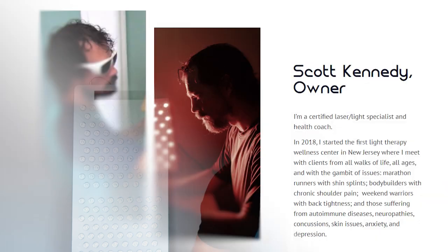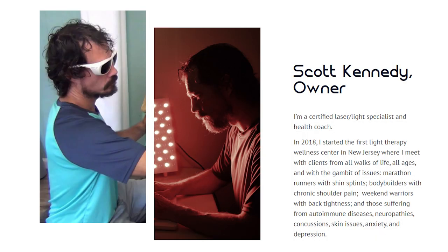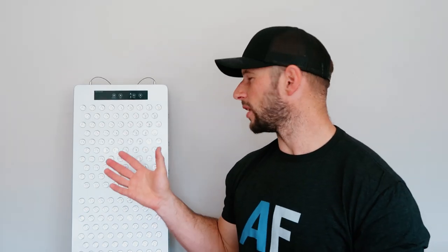So first up, what do you need to know about Lightpath LED? It's a relatively new company in the red light therapy space, set up by a guy named Scott Kennedy. He is a laser light specialist with a background using laser to help with pain and recovery, and he also has a wellness clinic. He saw what was out there in the red light therapy space and wanted to create something better with different features.